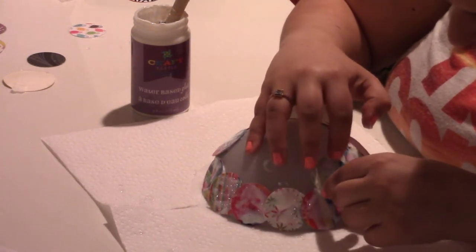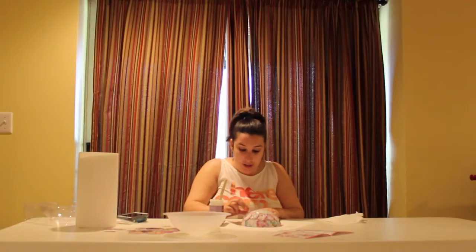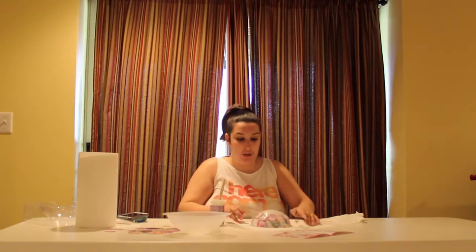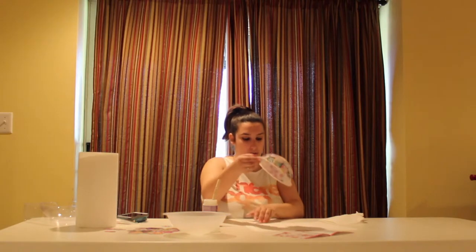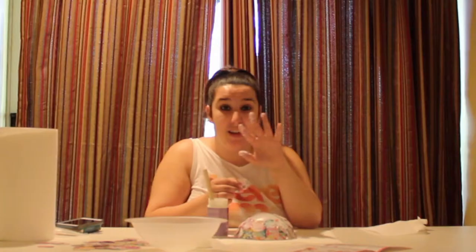It's really messy — there's glue all over my hands right now. This is what it looks like so far. I thought this project had a lot of cutting to do, like I thought we had to cut out the circles and everything. I'm really glad they already came cut out because I'm not good at cutting. Got my second layer literally done.